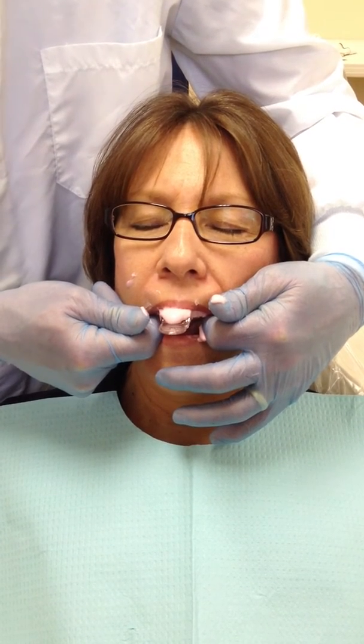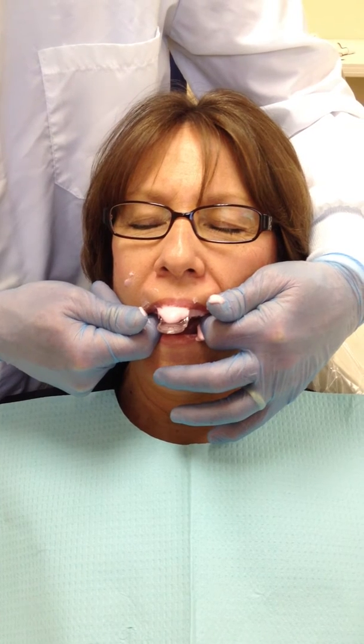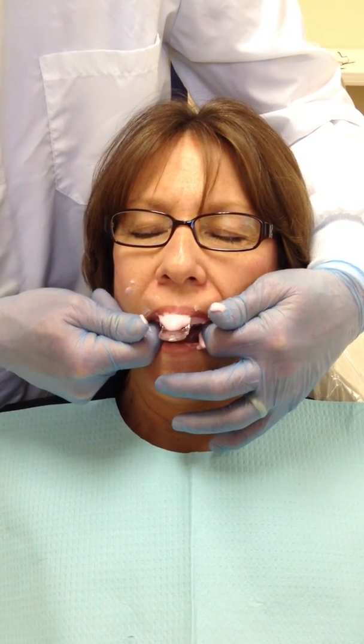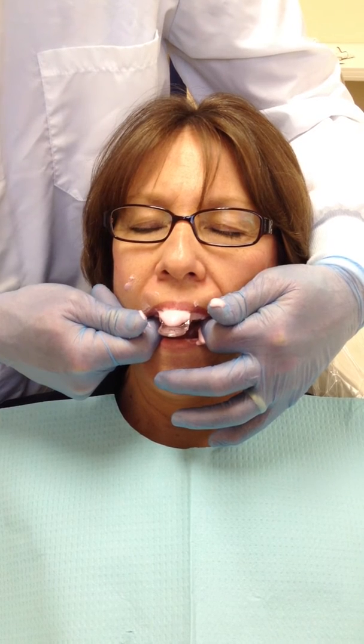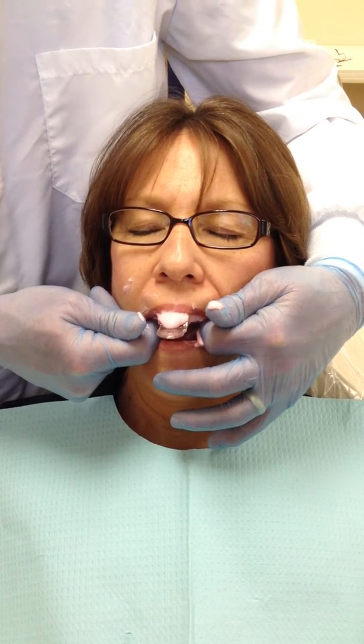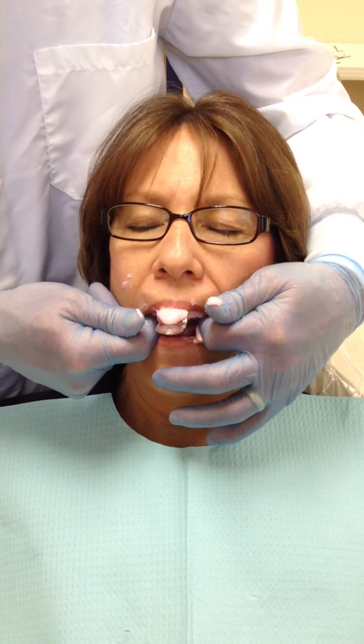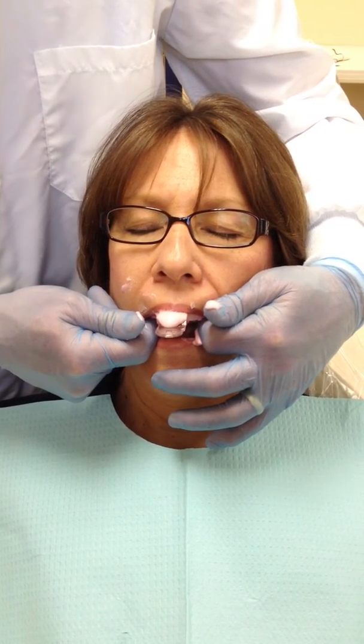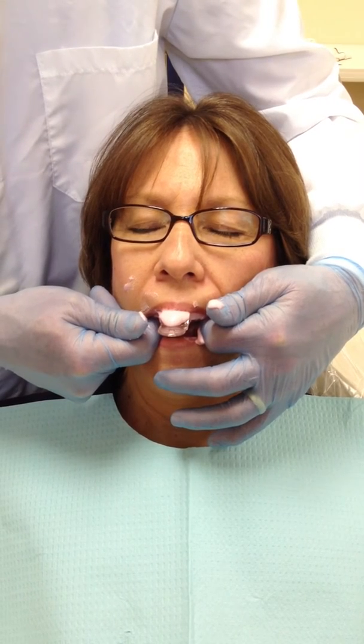Kathy is a very great patient — sometimes this is a little tougher on patients who are gaggers or anxious. We are stabilizing the tray along the molars with our two index fingers, making sure that it is in position. Right now Kathy is saying, why didn't you mix slower?